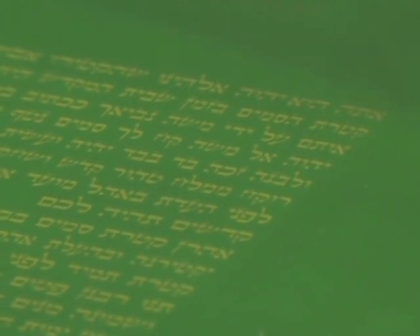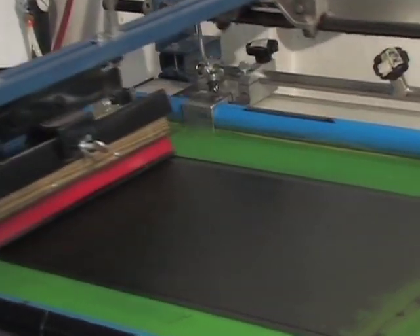We close up all the holes that we don't want ink to go through with a green colored film, except in the area of the letters. Those holes that represent the letters are left open to allow the ink to be placed in the screen and then pushed through onto the cloth.